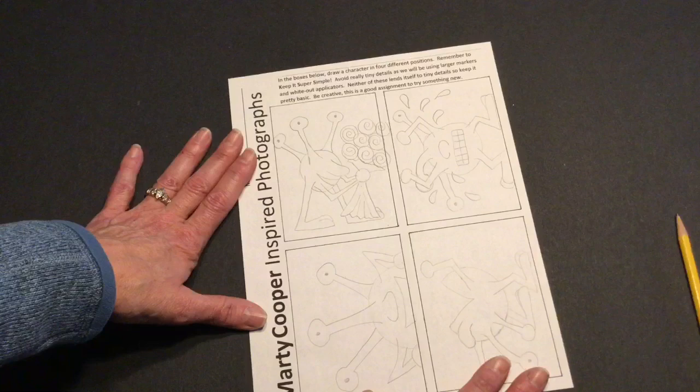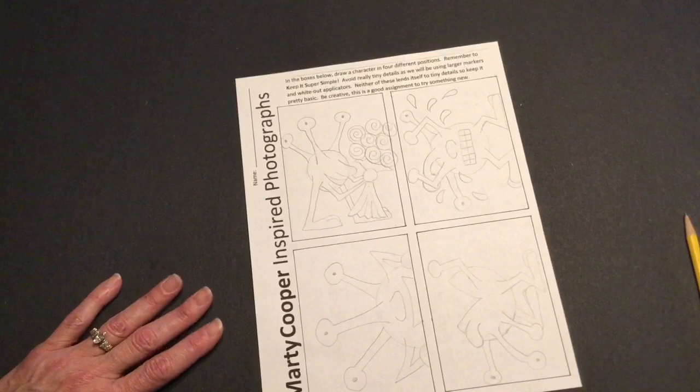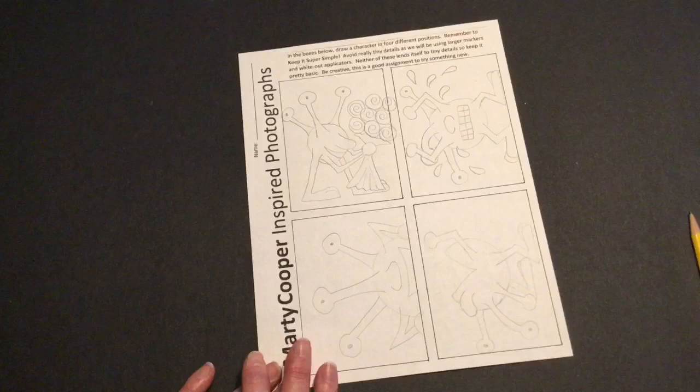I know you guys will come up with all kinds of ideas. He could be on a skateboard, he could be with roller skates, he could be really tall, he could be a short pancake-looking guy. So you can have a lot of fun with this. Figure out what direction you think you might want to go.